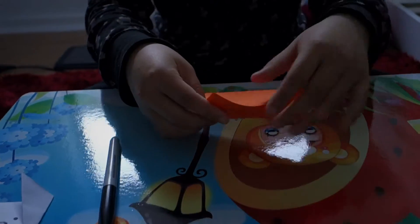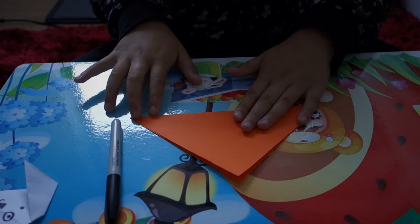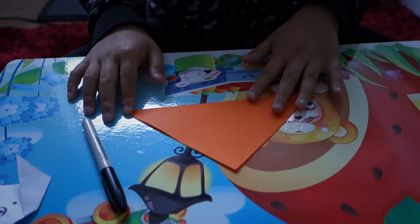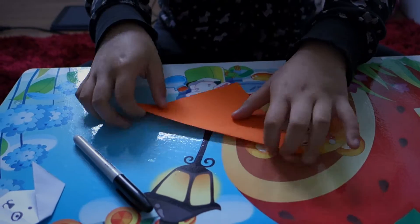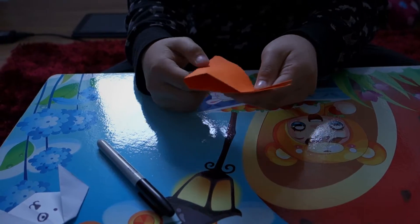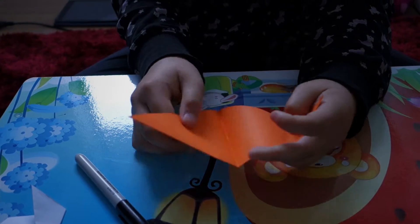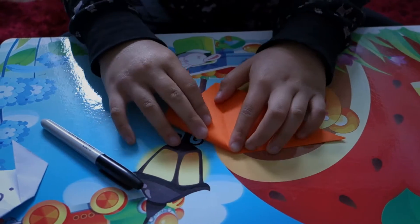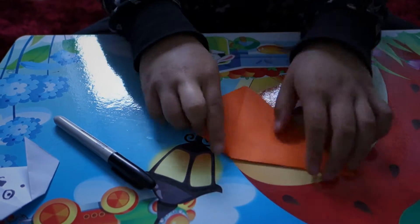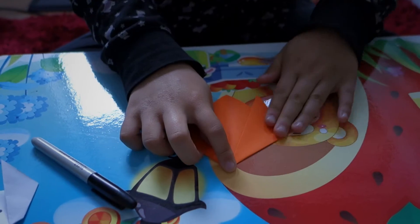First you're going to fold it into a triangle. Then you want to fold it again, open it, and see where the line is. Just put it like this — this is for the dog's ear — and do it again on the other side.